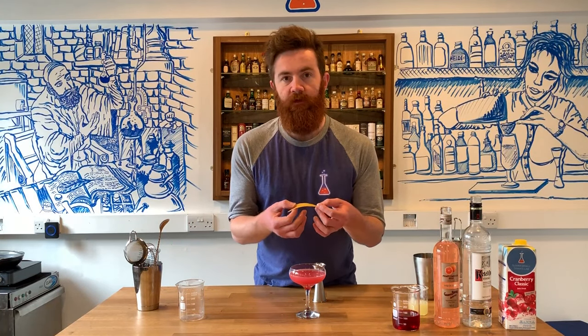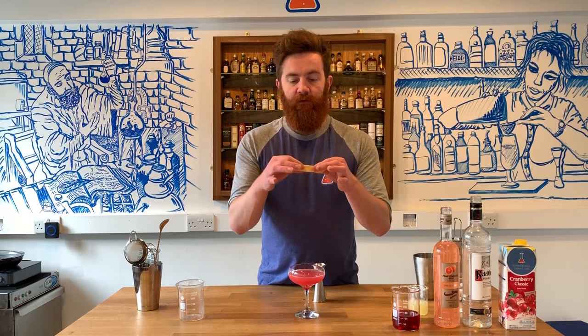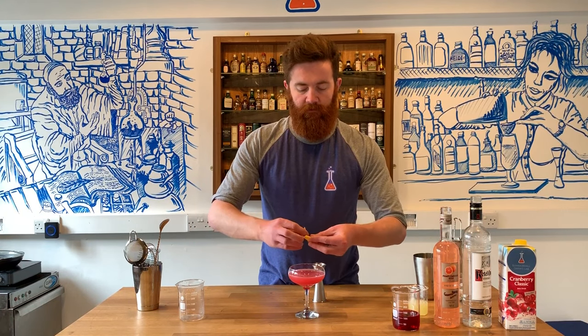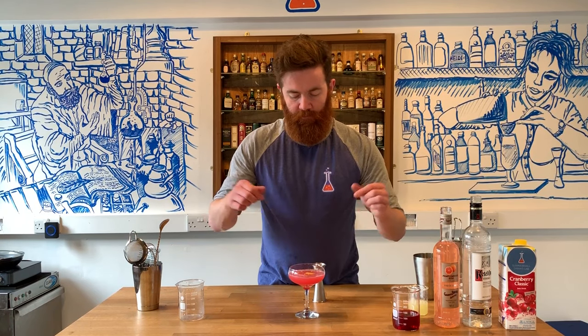We are going to finish with a grapefruit twist. We're not going to use an orange twist — because we're using a grapefruit version, we're going for the grapefruit peel. We've taken a bit of peel, taken all the pith off the top. We're then going to gently squeeze the oils over the top of the drink. Give that a little twist and pop that in.